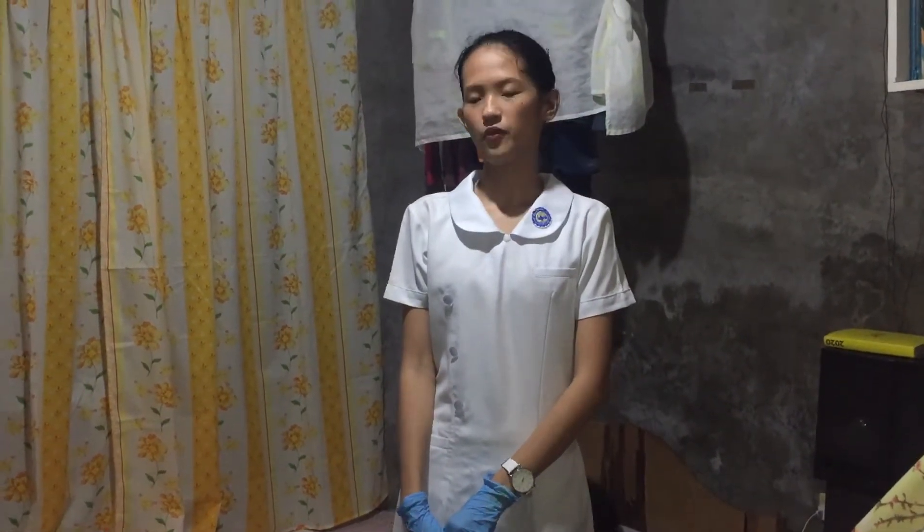Good evening sir. I am Leila Guevara and I am your attending nurse for today. For today I will be doing a Tepid Sponge Bath. The purpose of Tepid Sponge Bath is to lower down the temperature to the body's normal temperature.